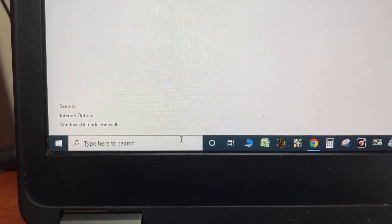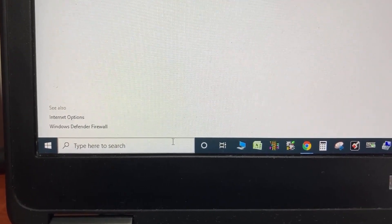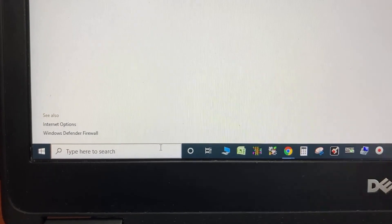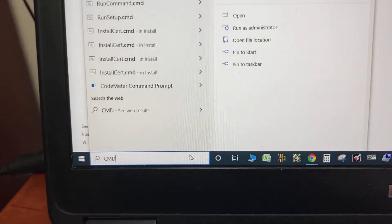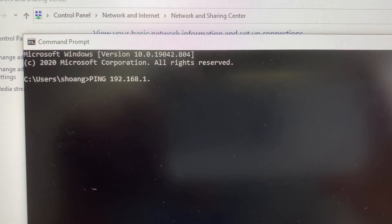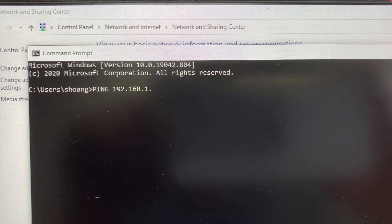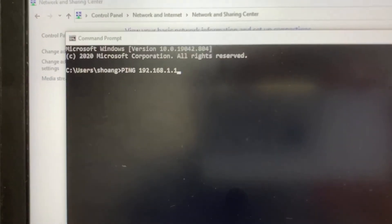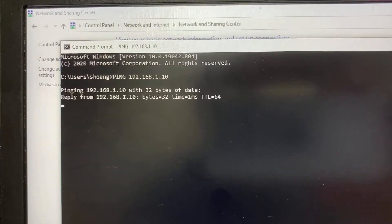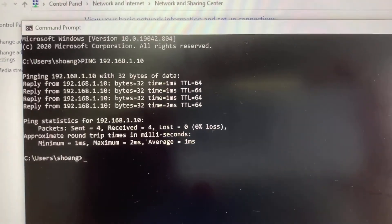Then use Command Prompt to make sure the connection between the POC and computer is good. Open cmd, then type in ping and the POC IP address 192.168.1.10. The connection is good.